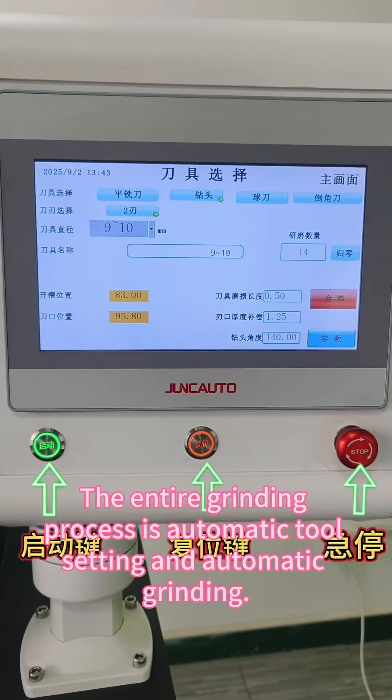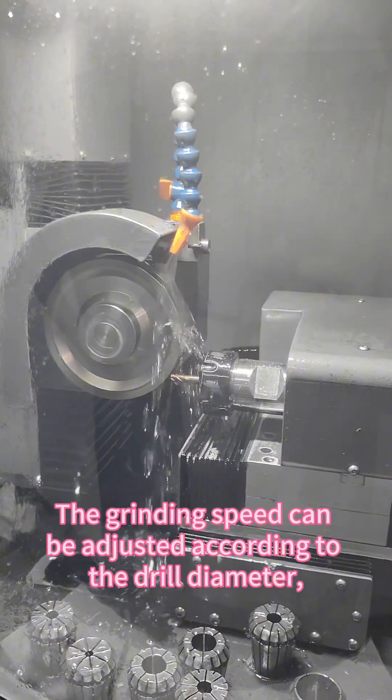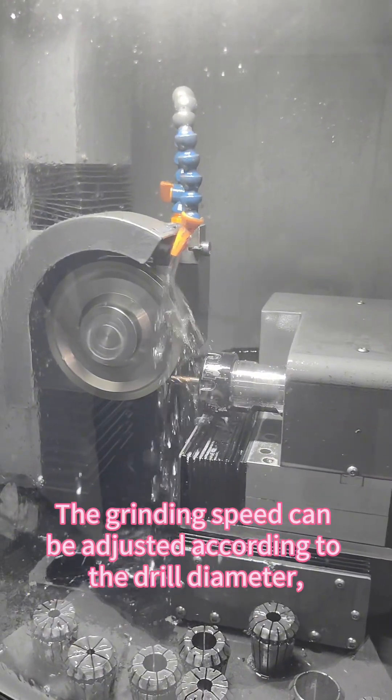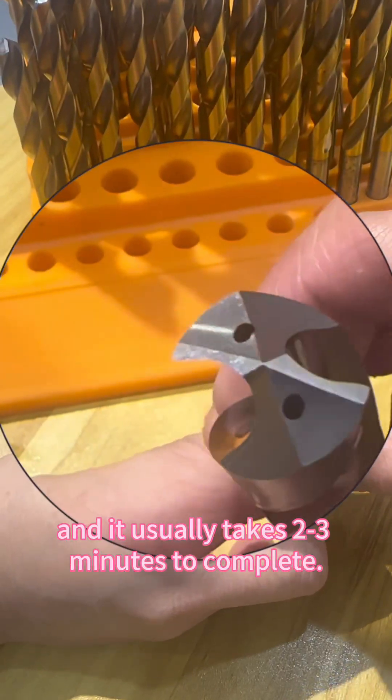The entire grinding process is automatic tool setting and automatic grinding. The grinding speed can be adjusted according to the drill diameter, and it usually takes 2 to 3 minutes to complete.